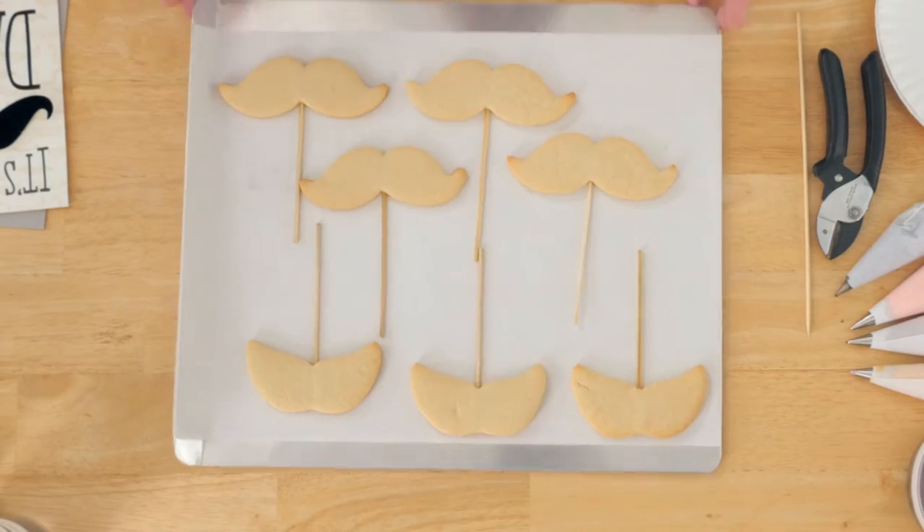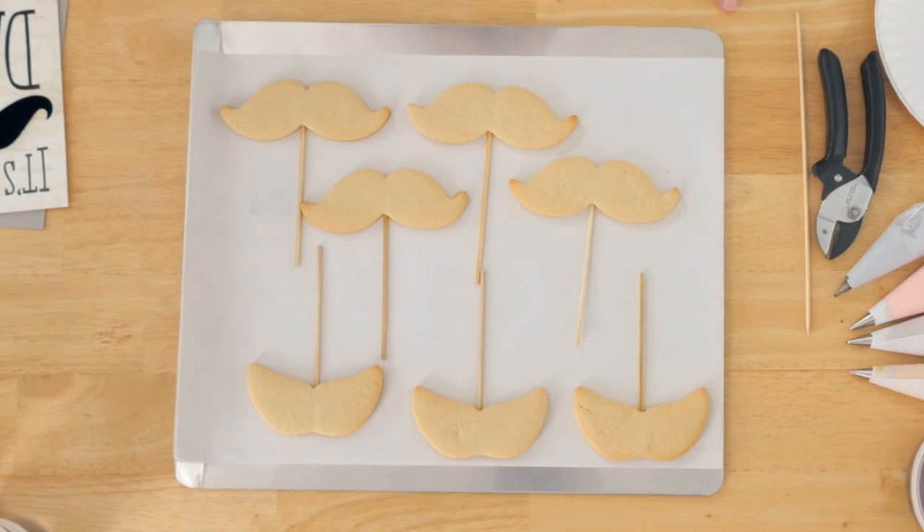Well, perfect. In honor of this card we are gonna make mustaches on a stick, so the cookies will go right along with that card. We actually made some mustaches on a stick — a couple different varieties for you.